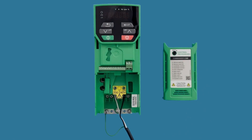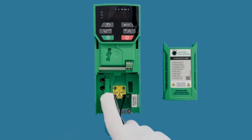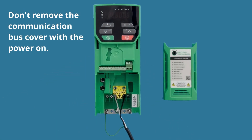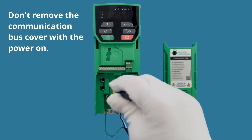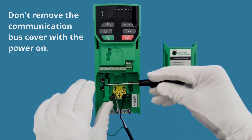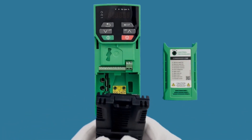Now on the option module you would think you could just put it in, but you can't — there's a little green cover in the way to protect the communication bus for those not using any option modules. To remove that, on the right side there's a small hole where you stick a screwdriver in and it just releases the little cover.